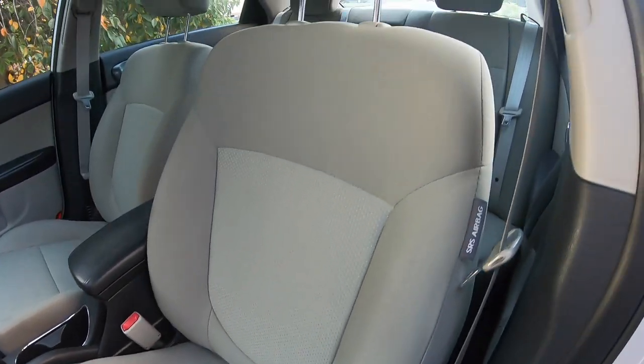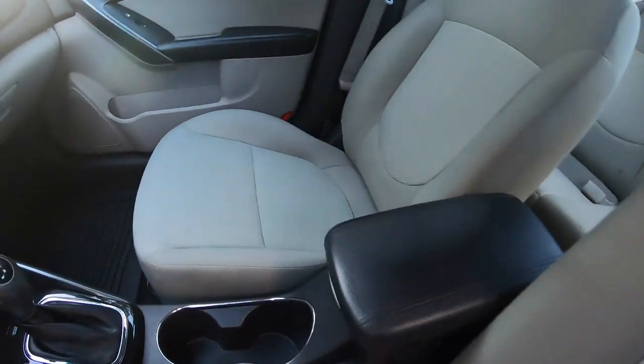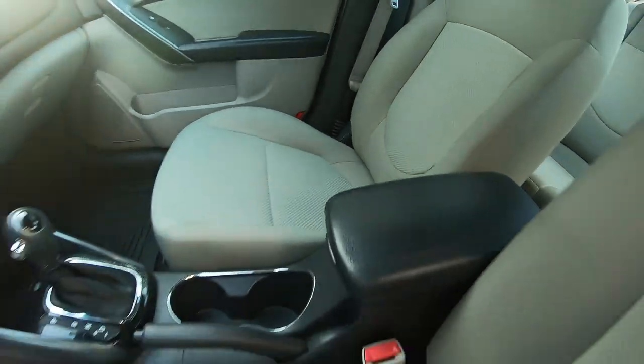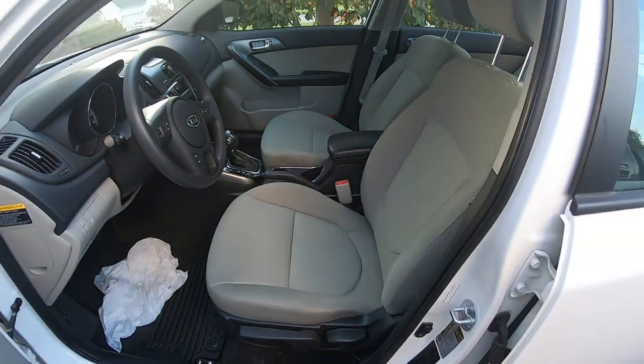Here's a shot about four or five hours later. The seats are completely dry, and it does look a little bit better than it did earlier. This is the end of the video — if you found it helpful or interesting at all, please hit the like button and think about subscribing. Thanks.